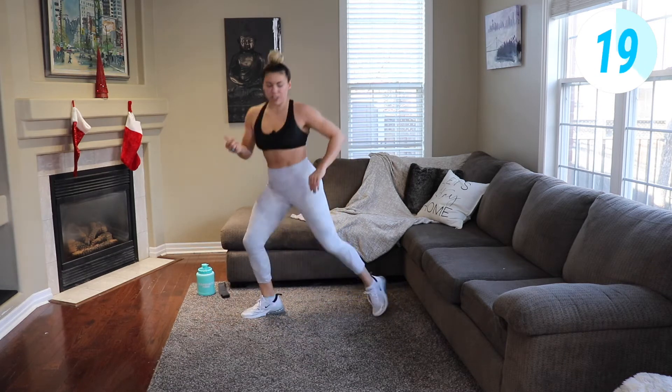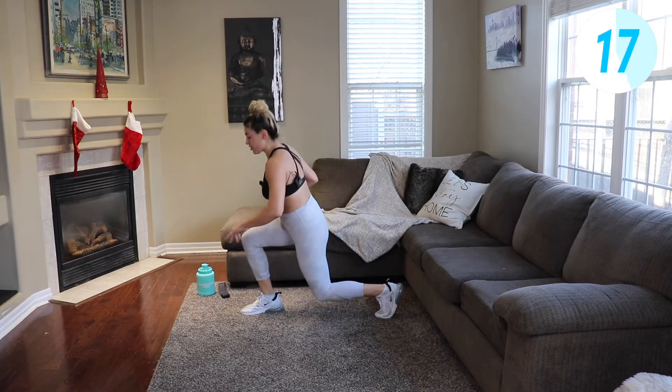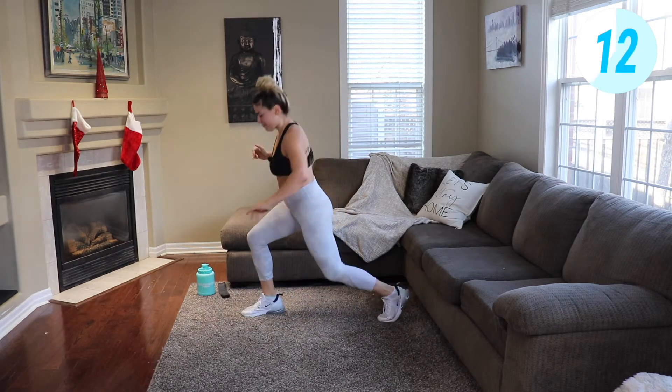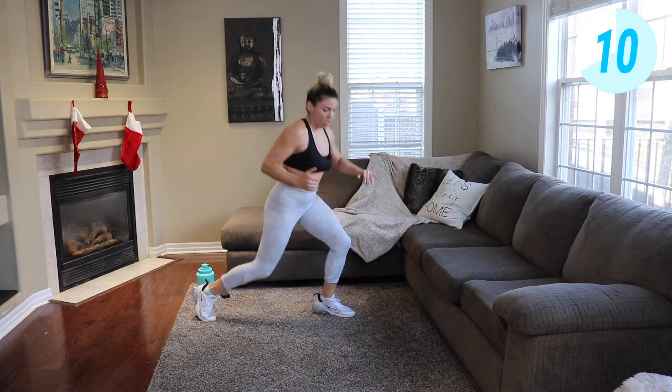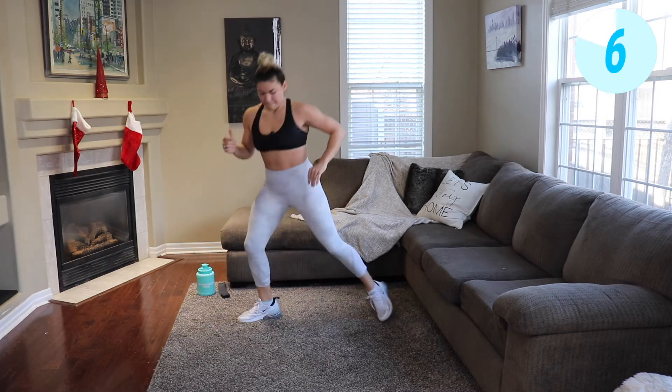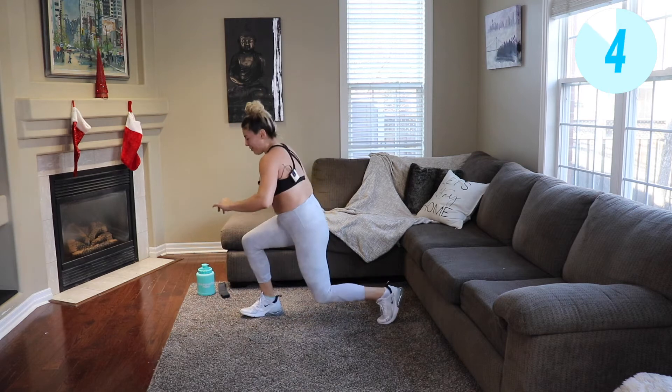Getting the most out of this 15 minutes, come on. Push yourself as hard as you can, challenge yourself. Almost there, let's go.